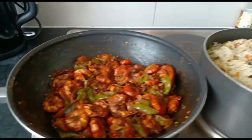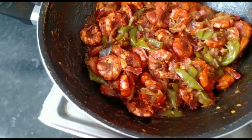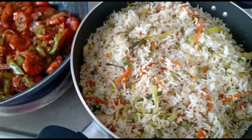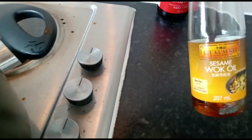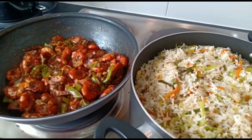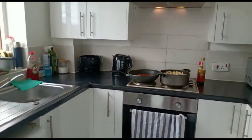Let's see what's in the pan. Let's put some salt in the pan. Let's put some fried rice. I want to put some sauce in the pan. We will add sesame oil and soy sauce.